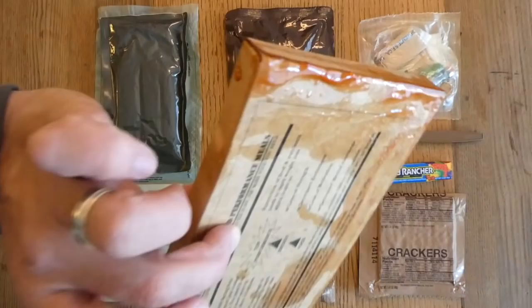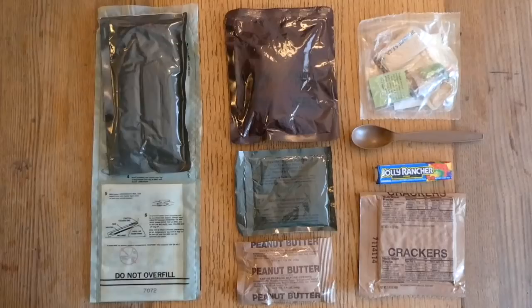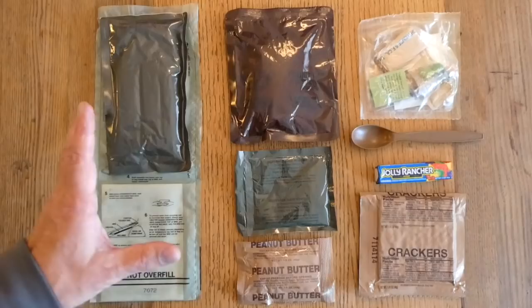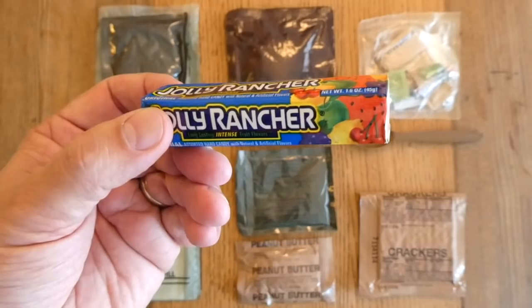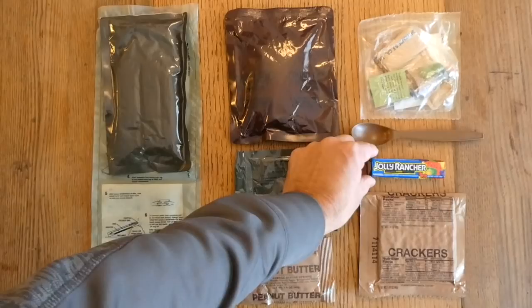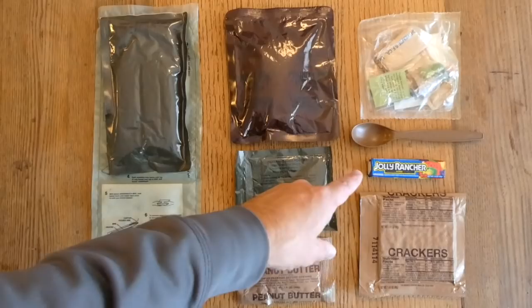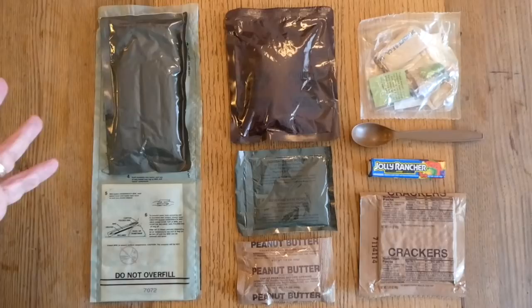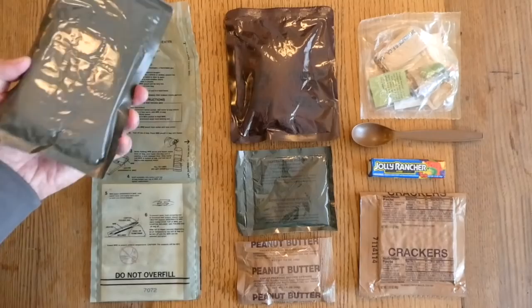Here's everything in this one. I had to take the entree out of the box because it's pretty nasty. Other than the box, this is a pretty modest-sized MRE. Dead giveaways it's an earlier one: all different colored retort pouches — whereas nowadays they'd all look the same — and just less stuff in general. We can see a great example of the problem with having commercial components in MREs. Putting in Jolly Ranchers or Reese's is a great morale boost, but they're not in retort pouches, so they're not meant to last very long, and they won't hold up to age or heat.